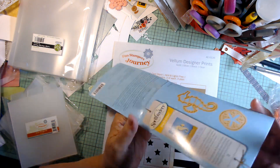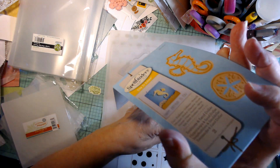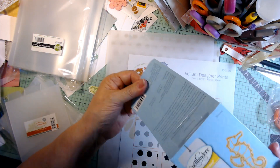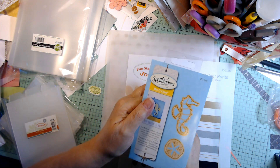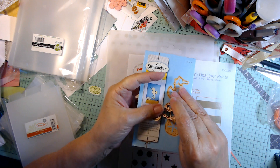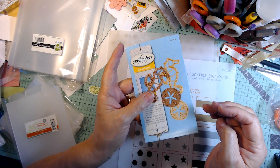I'm all into nautical and seashore and ocean things lately. And so this one is the seahorse. I live in Florida, so really I can get these — it's a die. You gotta love a die, right?